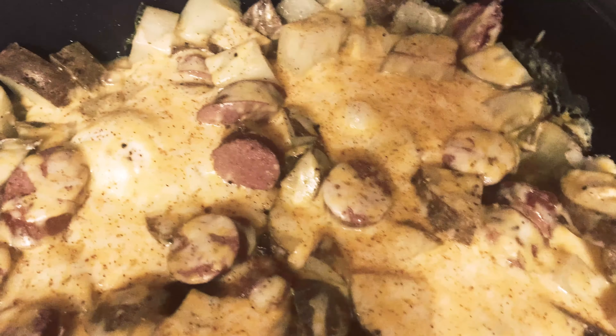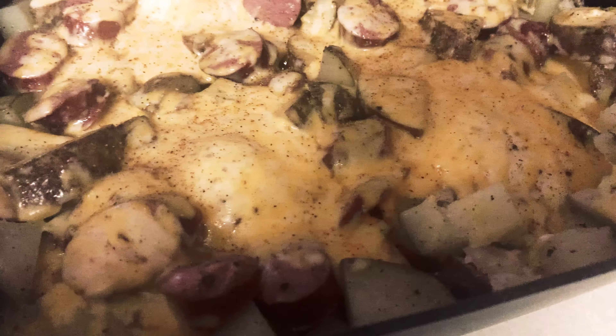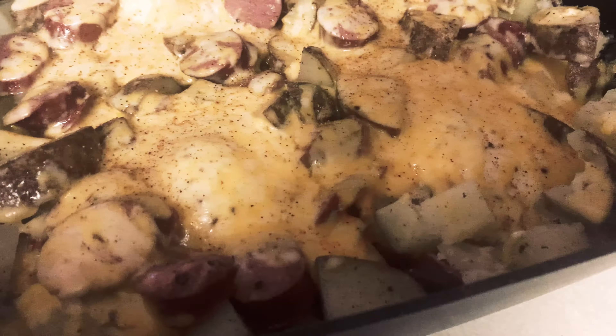Hey guys, welcome back to my channel. Today I have five dinners that I made for my family last week to give you some inspiration on some new ideas to make for yours.